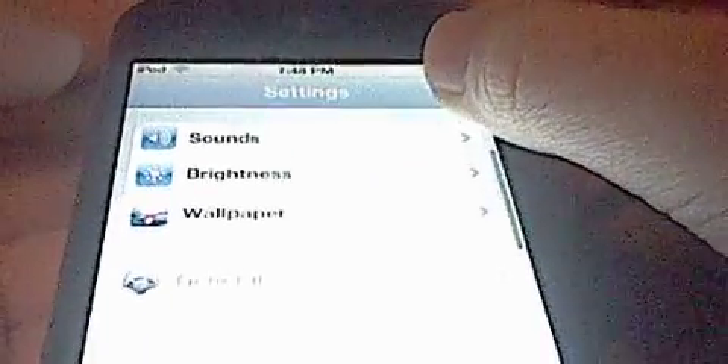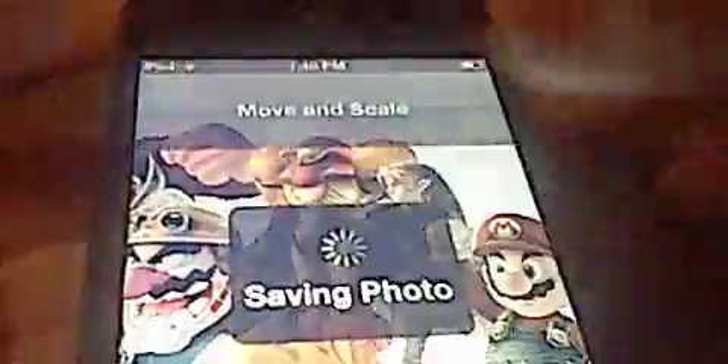Okay, so here is your basic thing. Go through the settings — let's do wallpaper, because I have to do that. This is where I got my YouTube thing. These are just pictures that my sister made. Let's go with this Smash Bros one. Set home screen — and there.